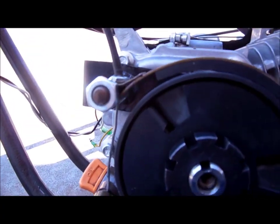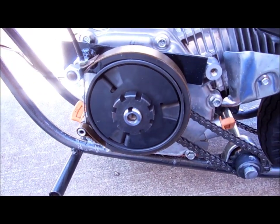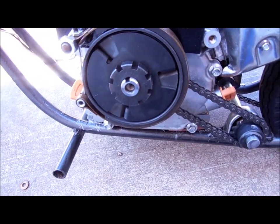Here's a closer look at the brake. You can see I welded up this little bit here that holds the brake just off the outside of the clutch until I squeeze the handle, and then it tightens the band brake around it and stops the thing.